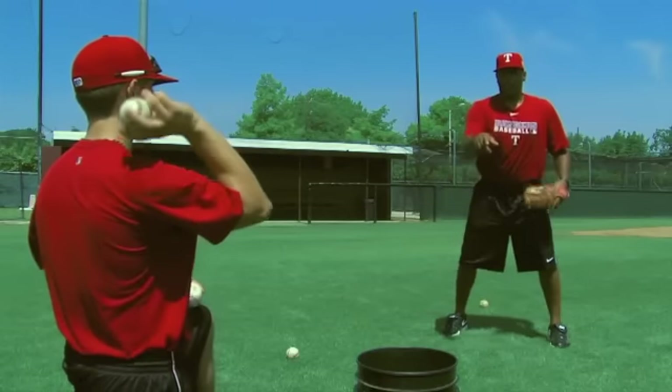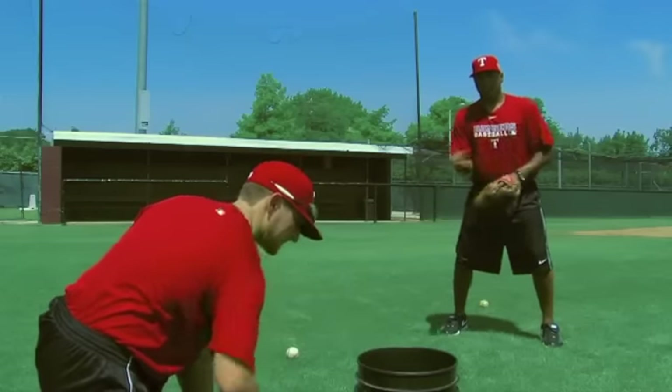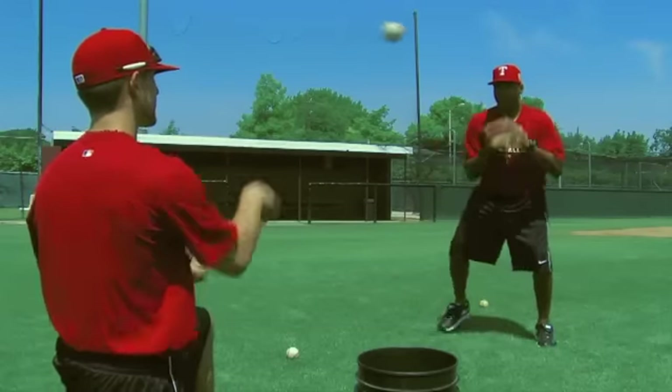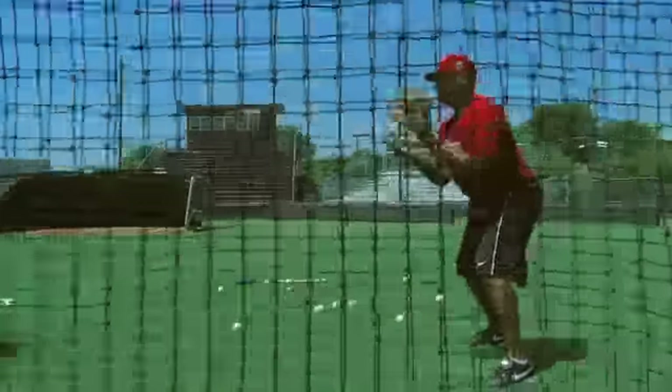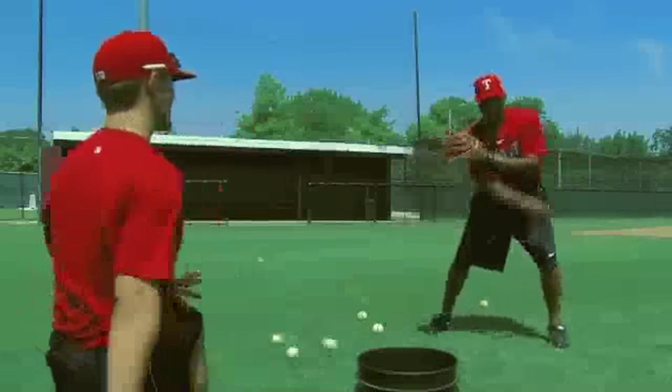Making sure we get quick — make sure we have a lot of balls and we're going to rapid fire. As soon as I catch and throw, as soon as I catch, throw me the next one. Ready? When you get really good, you get to go quick — develop it.